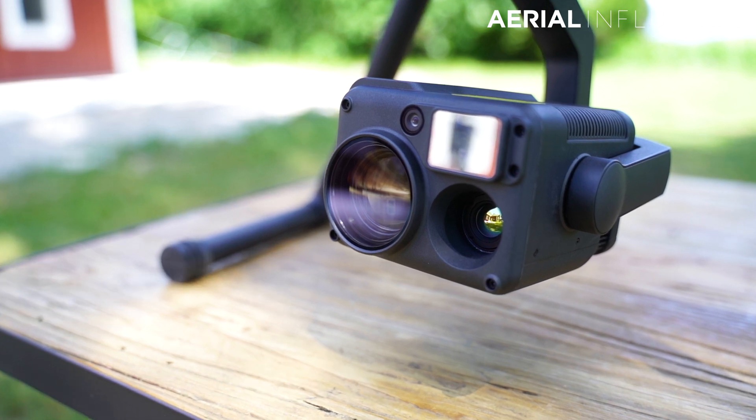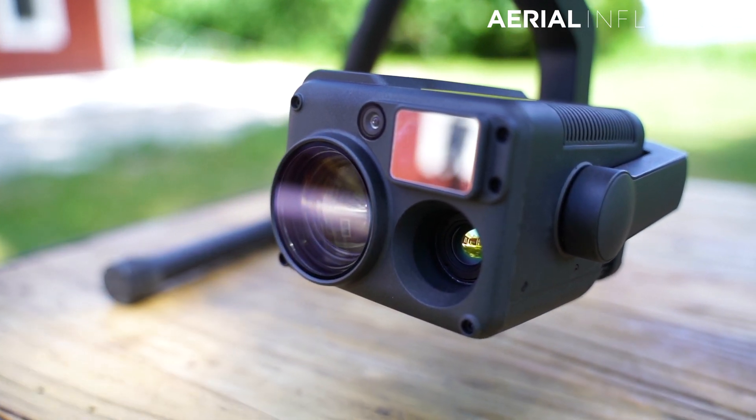The H20T has 24 times optical zoom, all the way up to 200 times digital zoom, whereas the Z30 has 30 times optical with 180 times digital zoom. Big difference in the camera sensors. So we want to take a look and see the quality difference in these two zoom ranges, see if one is better than the other. I already think I know the answer to this. One is also much more expensive than the other and comes with some additional features. So let's jump right into it and see which one wins.